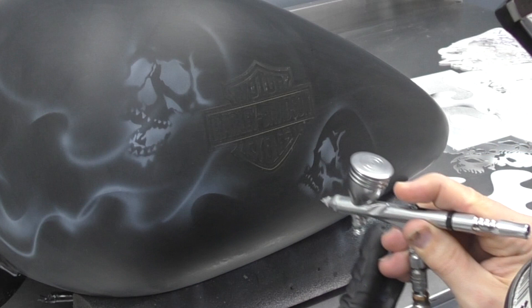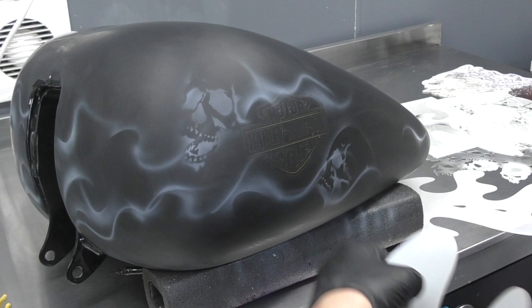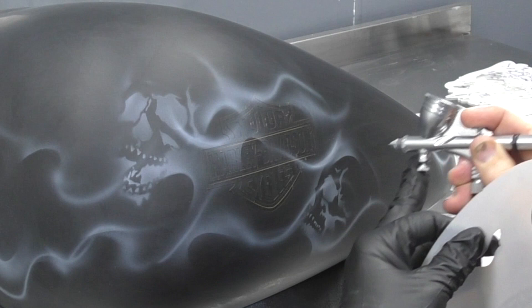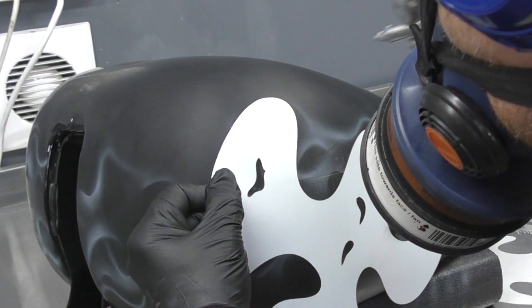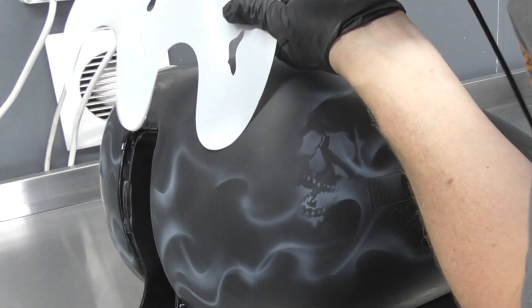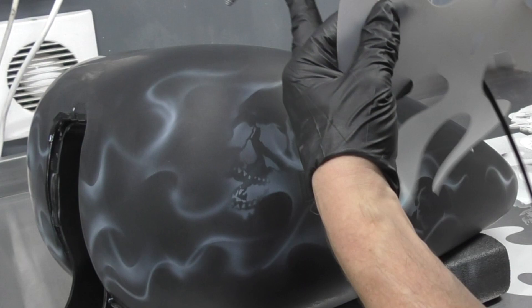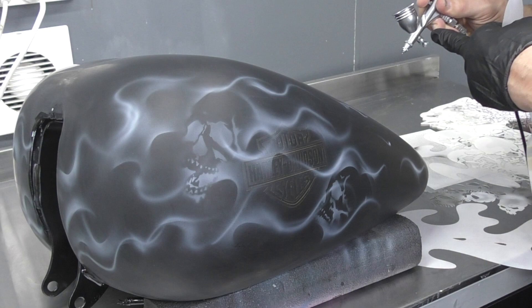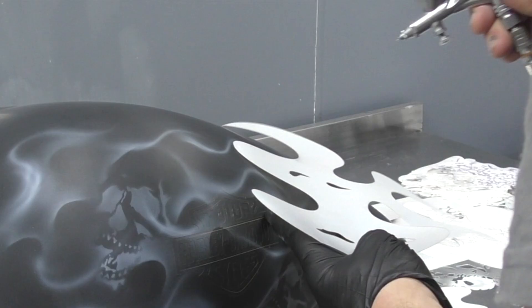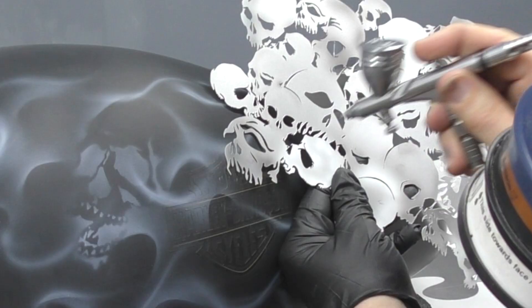You can also see the positive mask of the Bar and Shield Harley-Davidson logo, so that's masking off that area. At the moment I'm just switching between the skull template and the Fire Tool templates to get some of those shapes in. I hold the template in a certain spot to get that sharp edge, and then generally the other edge will be a softer one created freehand from the overspray.